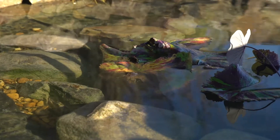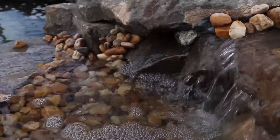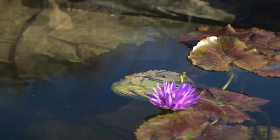Over the course of several days, the addition of the concentrated barley clears murky water and helps minimize nutrient load. The SmartPond Naturals Barley Pond Clarifier is safe for fish, plants, and wildlife.